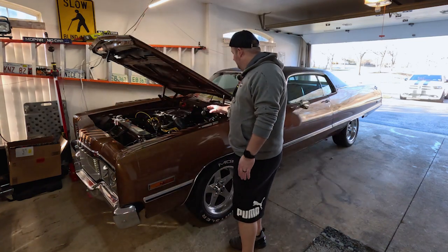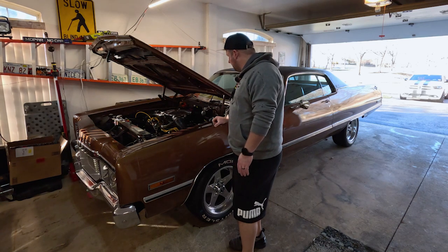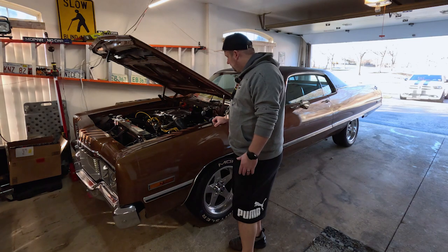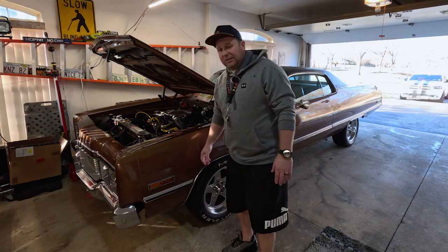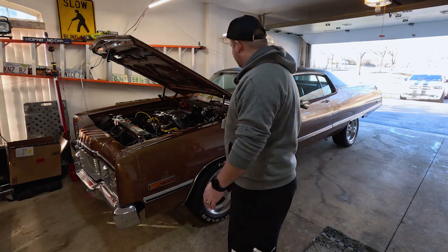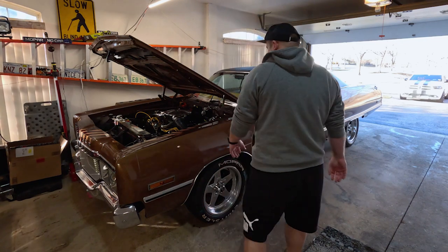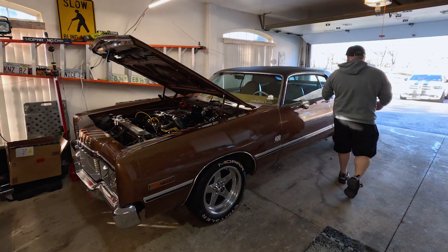Like I said, it's been sitting. I'm gonna try to fire it up and we'll just see how it goes. You can tell it's pretty dusty in there. So let's just get her fired up and let's listen to this baby roar.